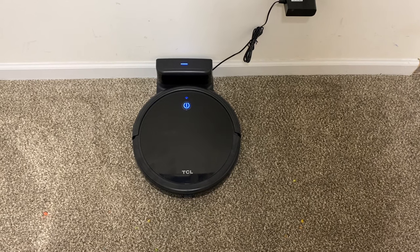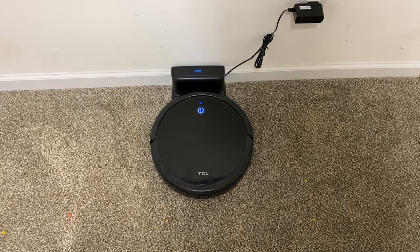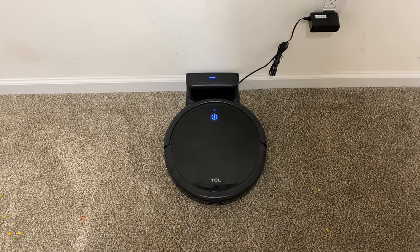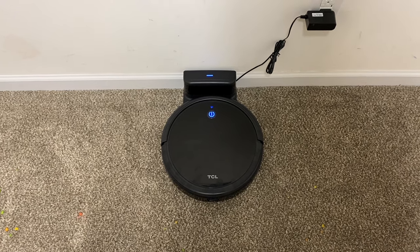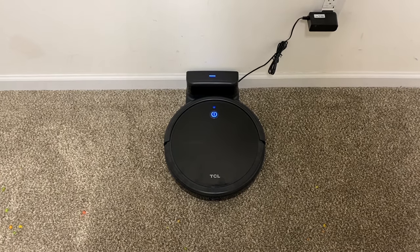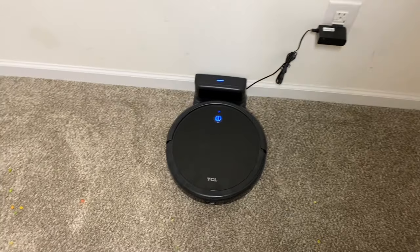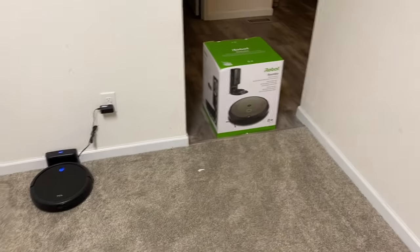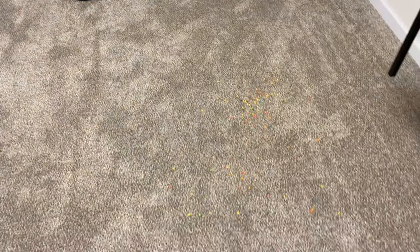The TCL robot vacuum is charged up and ready to go. It does have an app which is very easy to use — a basic app where you can tell it to clean, switch modes, and set schedules. This is not a smart robot, so you cannot map your house or tell it to go clean a specific room.